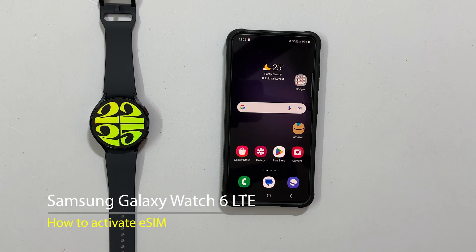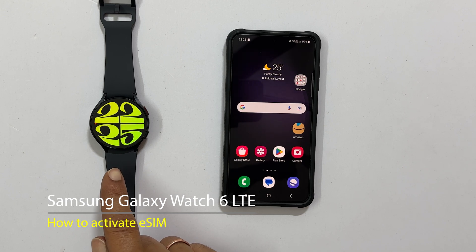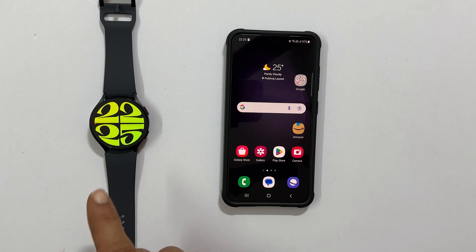Welcome to the channel. In this video, I will show you how to activate eSIM on Galaxy Watch 6 LTE variant. Let's get started.